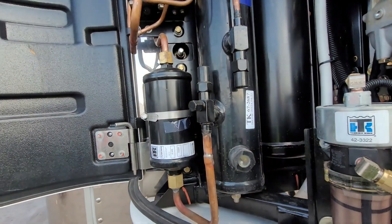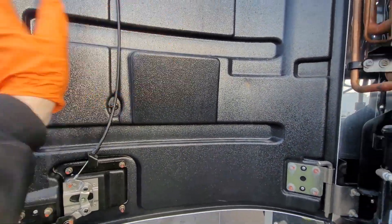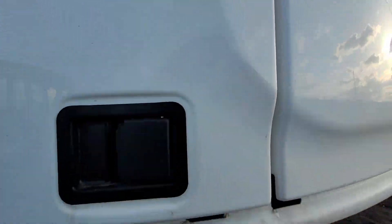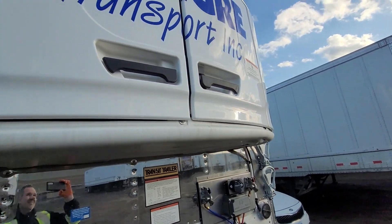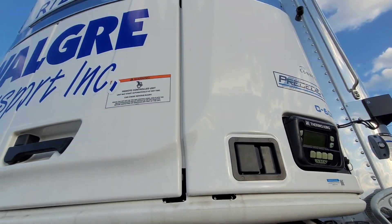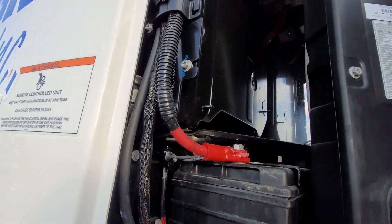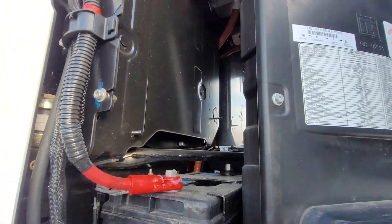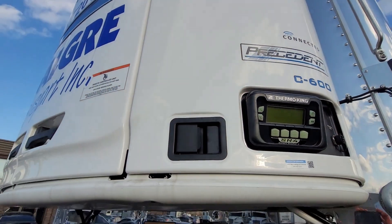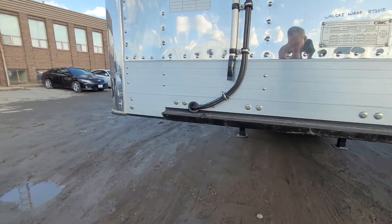If everything looks good, we go ahead and close it up. Some of these compartment doors have a little pocket where you can put some of the paperwork. Some other things we want to look for on a reefer trailer would be the battery — if everything looks good there, we can check some other important items.